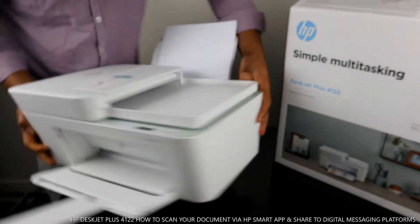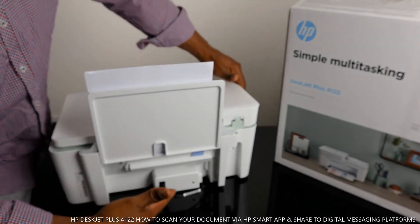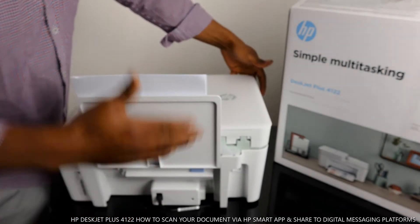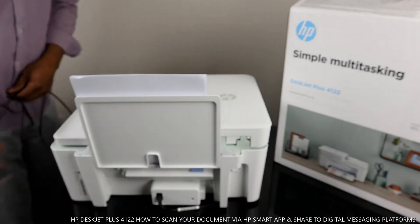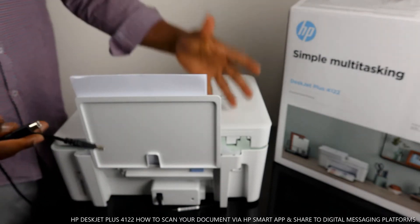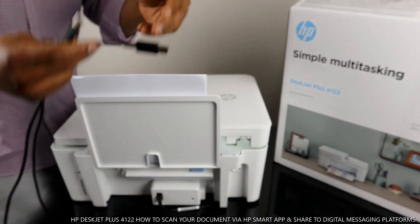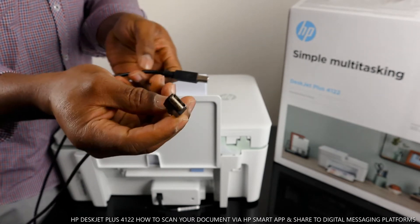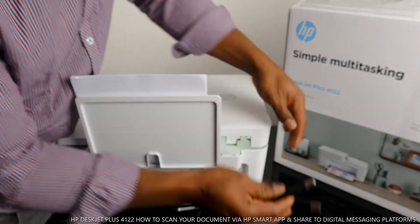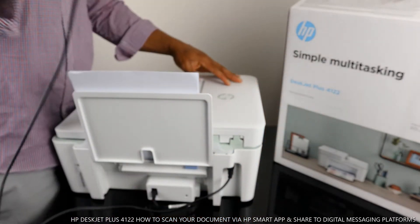At the back we've got the power cable right here. This printer is dual band — you can connect it to a Wi-Fi network and also via USB cable. I want to mention that this printer does not come with a USB cable. This is the USB cable and it goes right here to connect this printer to your PC.